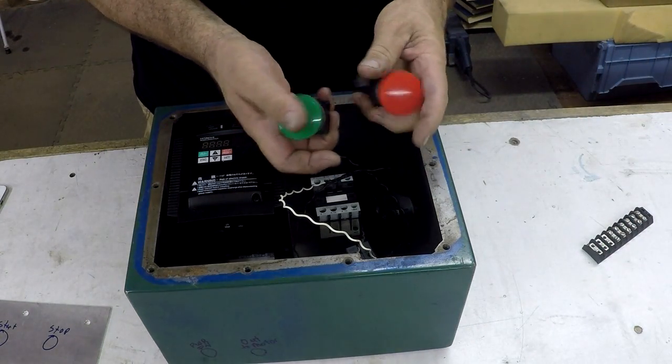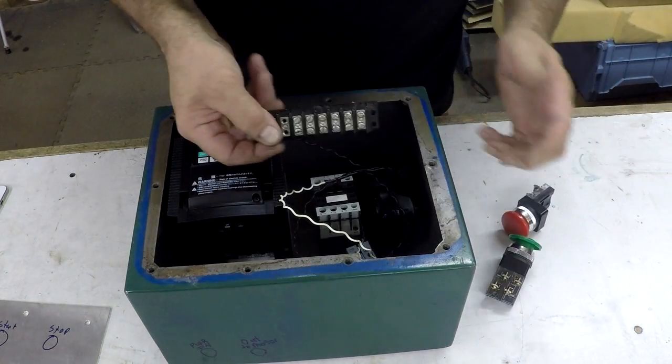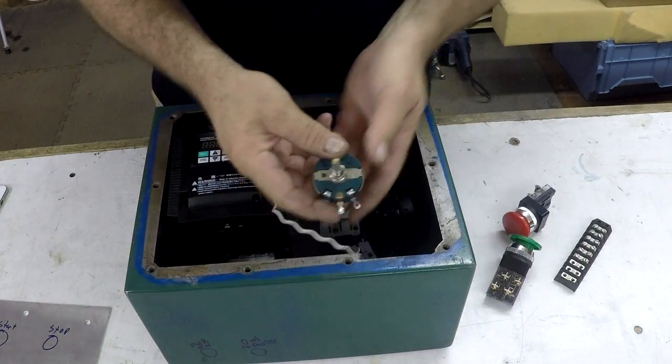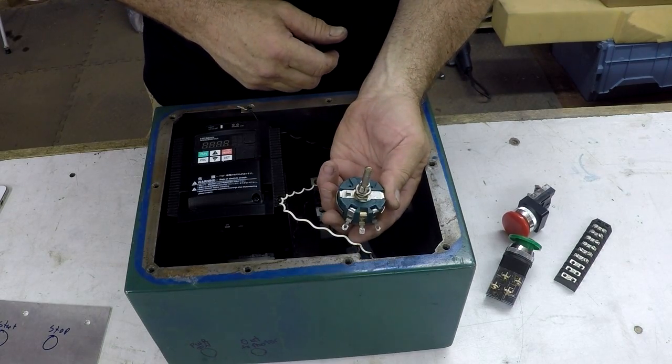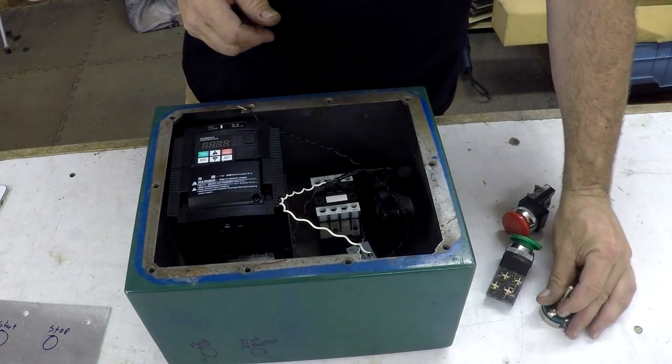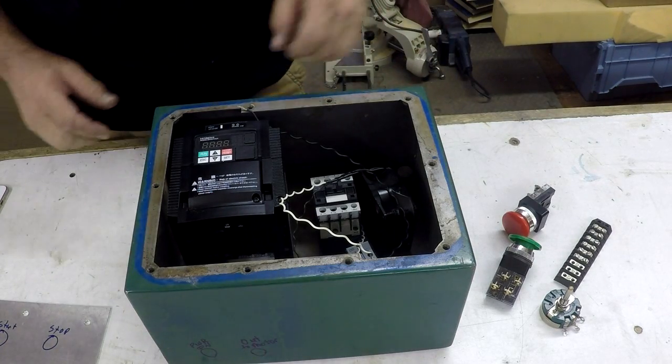Should come out good. There'll be start/stop buttons. If I need another terminal strip I have one there. There will be the speed control pot and we need to make a knob for that — I don't have a knob right now. That's the basic layout of what's going to happen.